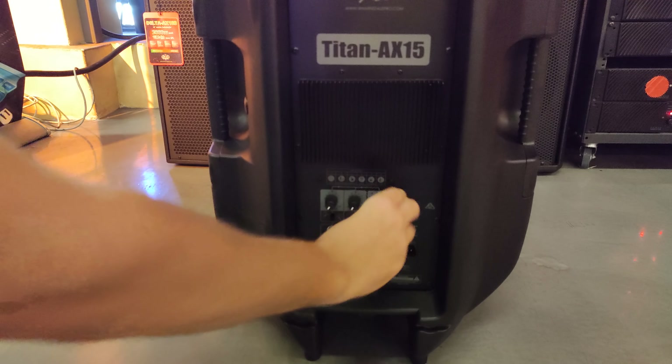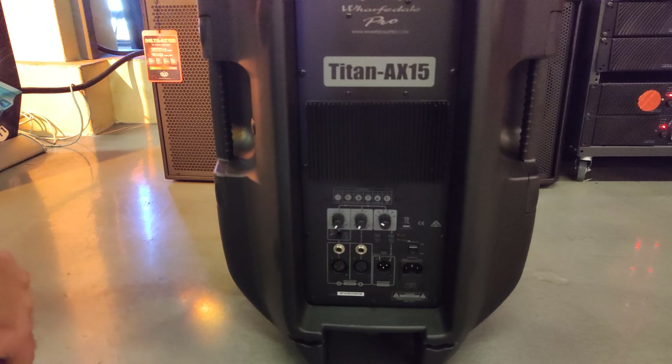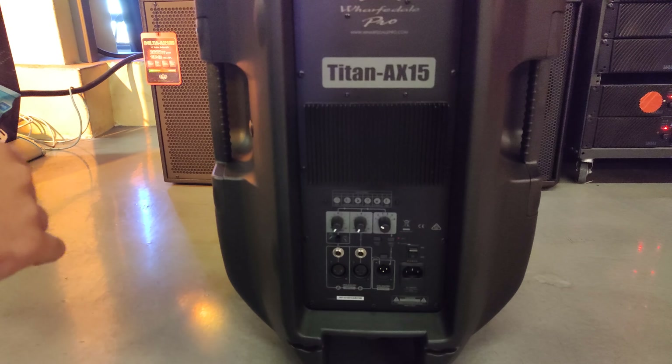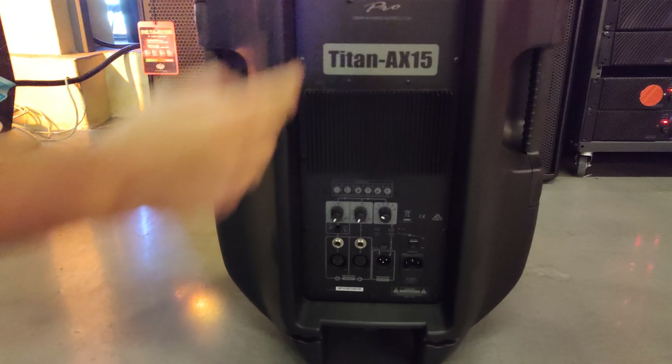This is the AX15B. It is related to the Titan 15D, but cosmetically it looks a bit different. It goes lower in hertz, but it's the same in power — it's the same amp in the back.